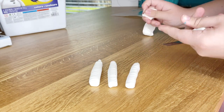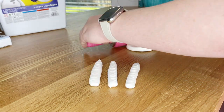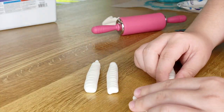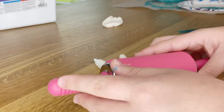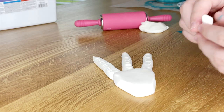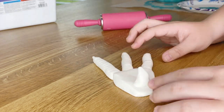Now that I finished making my toes, I'm going to rip off a small piece of clay, but one big enough to be the palm of his foot and just roll it out and shape it so that it will fit all three toes on top. And last but not least, for the final touch on his foot, I just created a claw and put it down at the bottom of the base of his foot.